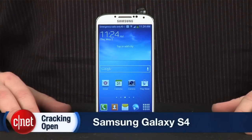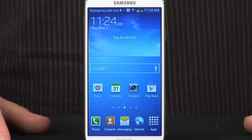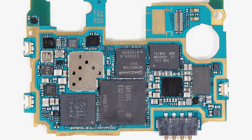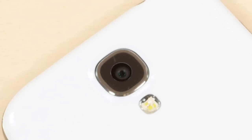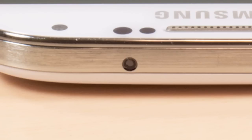Despite its larger screen and new internals, the Galaxy S4 is nearly identical to last year's S3 model in size, shape, and overall design. The new phone has a 5-inch display with a resolution of 1920x1080 at 441 pixels per inch. Our AT&T version has a 1.9GHz Snapdragon 600 processor from Qualcomm, 2GB of low-power DDR3 RAM, 16GB of built-in storage, a microSD card slot, an 18-megapixel rear camera, 2-megapixel front camera, NFC support, and even an IR blaster so you can use it as a TV remote.